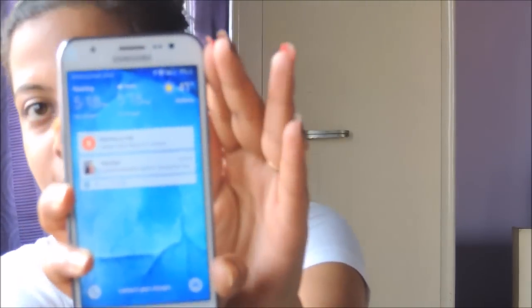Before I start the review, please pardon my undressed face because it's extremely hot here in Kolkata, India. Today's temperature is 41 degrees — I'm sweating like anything, so I just applied a moisturizer and lipstick. I'm sorry for this bare face for the next couple of minutes.